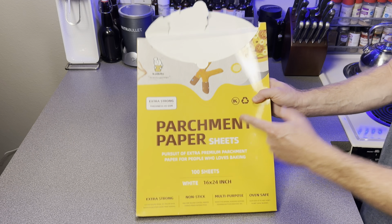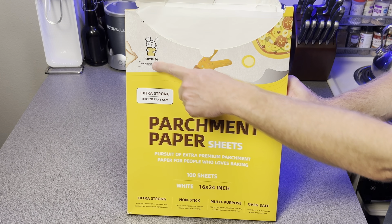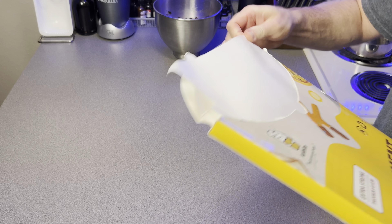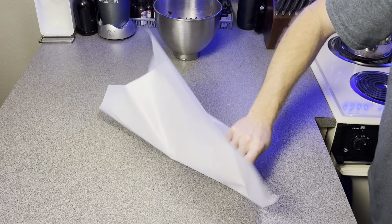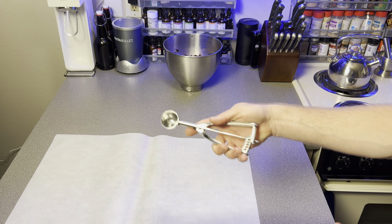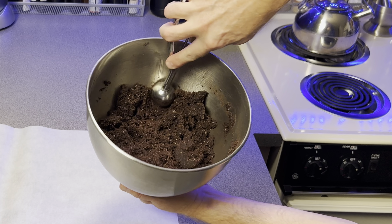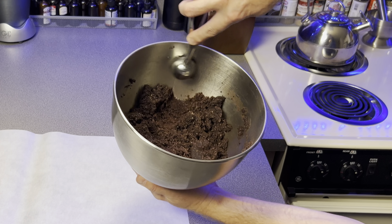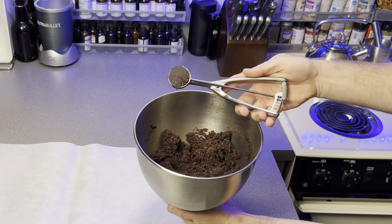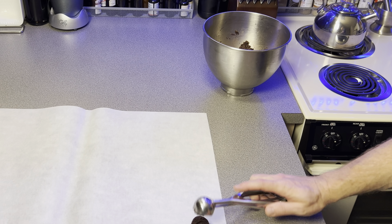Now take a sheet of parchment paper — I don't use the roll anymore. I love this parchment paper; it's really good stuff. Lay that down and start spreading out the cookie dough. I like to use a cookie scoop for this process, not an ice cream scoop. The most successful method I've found is to drag the dough across until it's well packed, then start laying down your cookie dough balls.